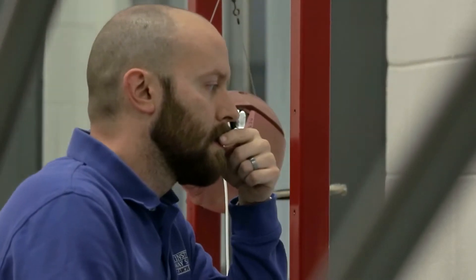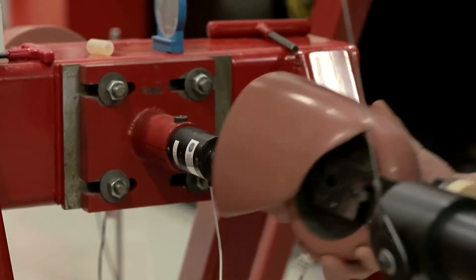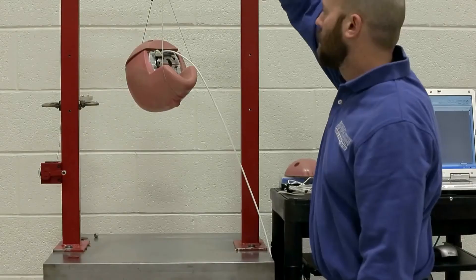Getting the dummies ready for a crash involves pre-test inspection of not only all the sensors within the dummy to make sure that they're configured properly, but inspecting all of the different parts to make sure that nothing's broken, and also full calibration of the dummy to make sure that the dummy is behaving in an impact situation the way it was designed to be.